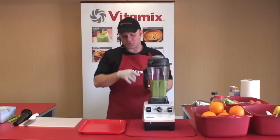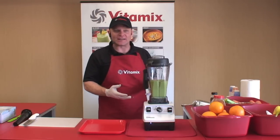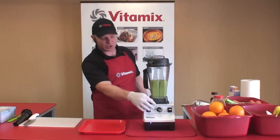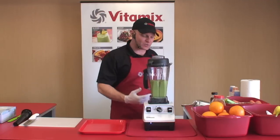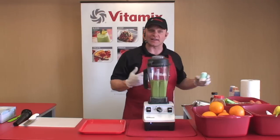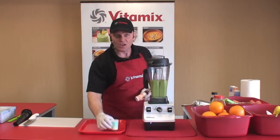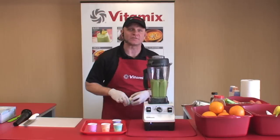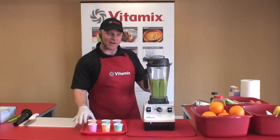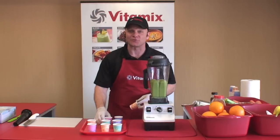With just a few simple ingredients, we've got ice cream. You simply set the machine to frozen dessert and hit start. There's no more guesswork on what speed to run or how long to let the machine go. All I'm doing is adding three or four simple, easy, inexpensive ingredients and pressing start. The Vitamix machine does the rest for me.